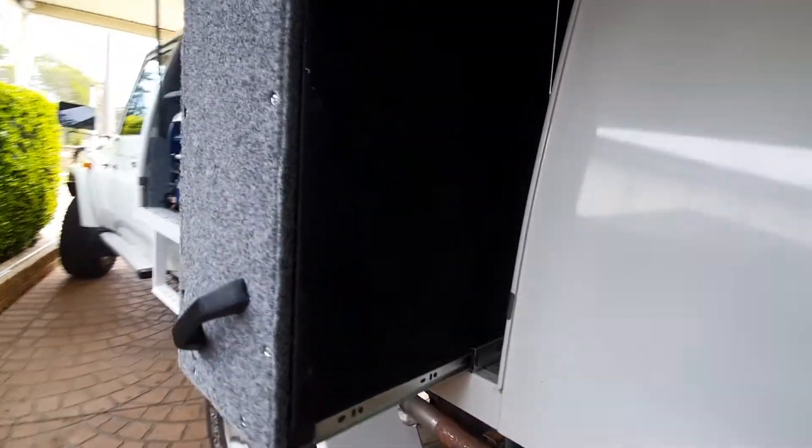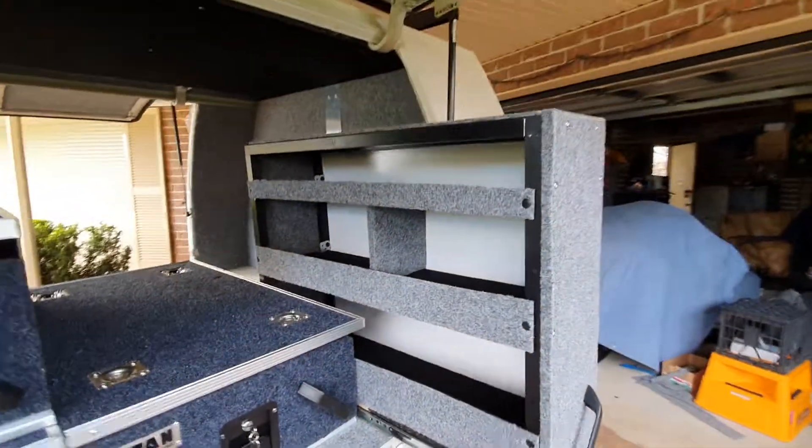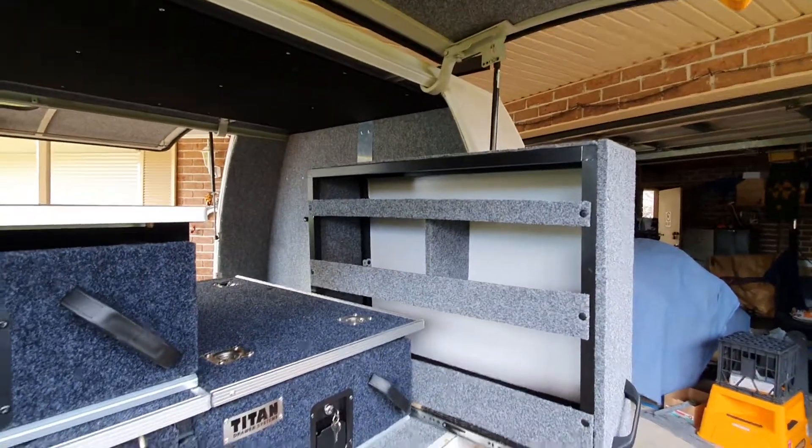It came up good. That's just melamite or something on the back that I covered in carpet, so it's white on the inside — looks good. Light loose stuff up top, heavy stuff down the bottom. Should do the trick for what it is. That's gonna be home.